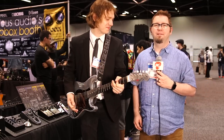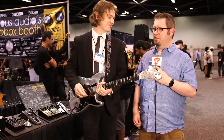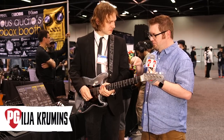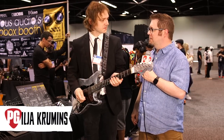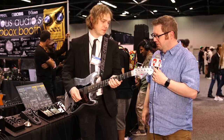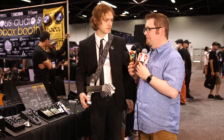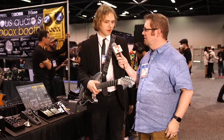Hey everybody, it's Jason Shadrick with Premiere Guitar and we're at the Anaheim NAMM Show 2022 with Ilia from Game Changer Audio — our old buddy. We heard on the intro the new Bigsby pedal you guys designed, so walk us through what was the initial idea behind doing a pedal that emulates a Bigsby.